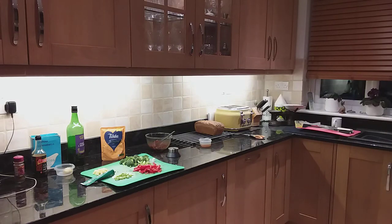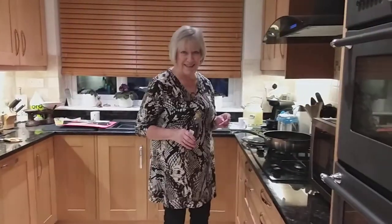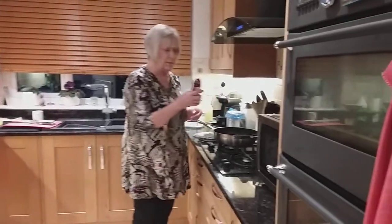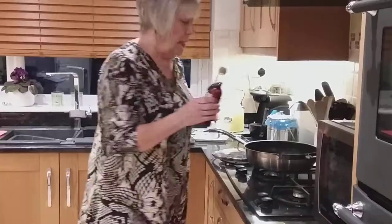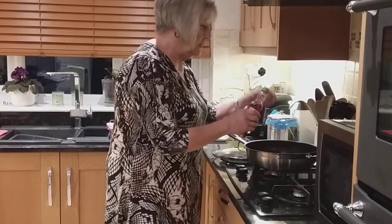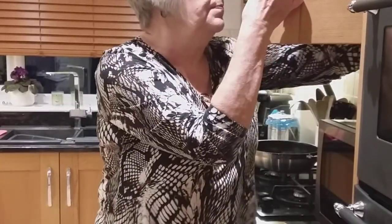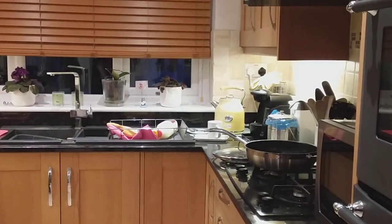I'm going to put a tablespoon of sesame oil in. I've got Tesco's sesame oil - if you can get toasted sesame oil that's so much better, this just says sesame oil. I'm going to put a tablespoon of sesame oil in there and we're going to wait for the last five minutes before I can cook it.